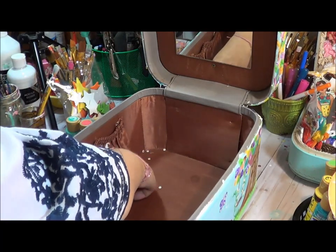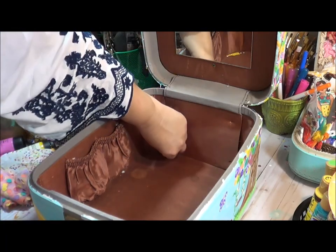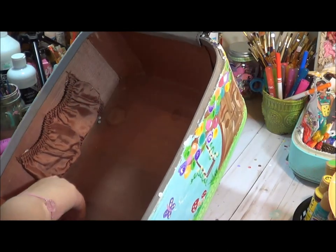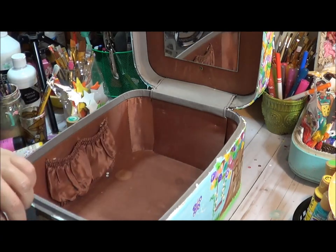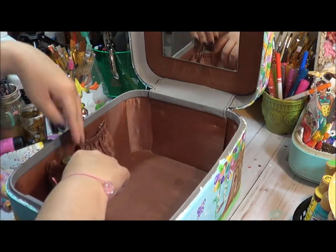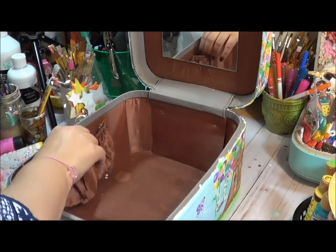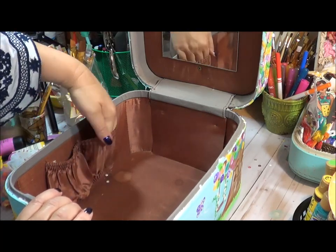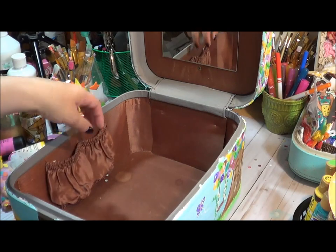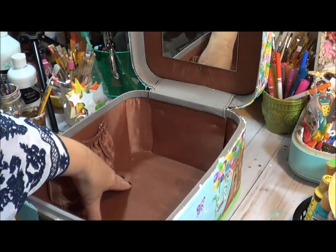Hello everyone and welcome back to the next video in the decorate your train case series. This one is about the inside. This case is actually in really good condition — I need to wipe out a lot of sequins. I went back and forth on what to do here because there are little pockets that can hold paint, washi tape, or similar supplies. They do have openings on the bottom so nothing small would fall through.